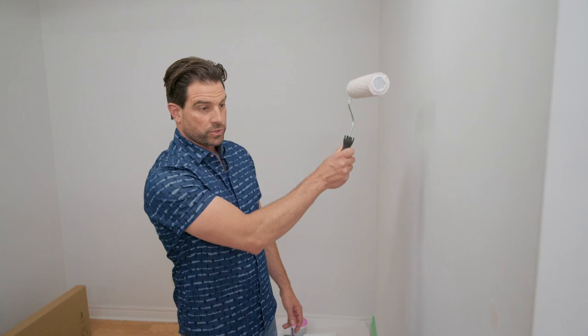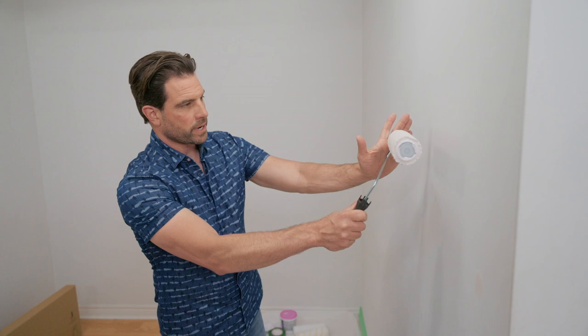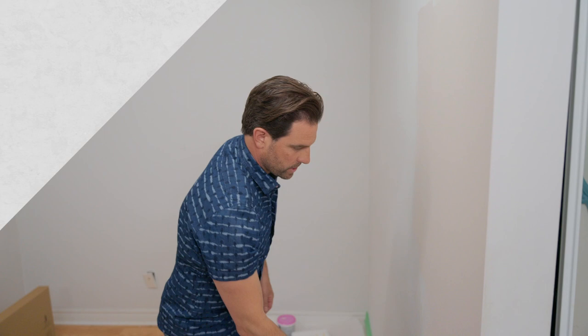I typically will start with a W pattern, because your first few rolls will distribute a lot of paint. Then I work my way towards the arm side — that's where most of the pressure seems to be. I find if you always work towards the arm side, you get less streaks, and that leaves you with a beautiful, clean, streak-free finish.